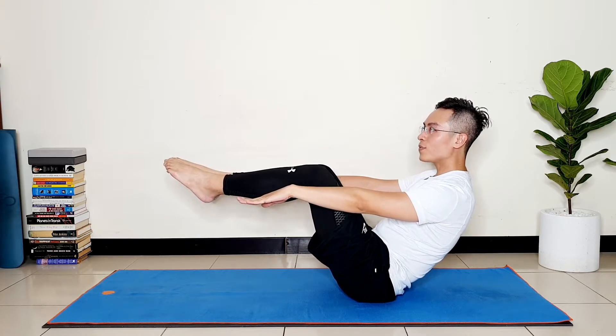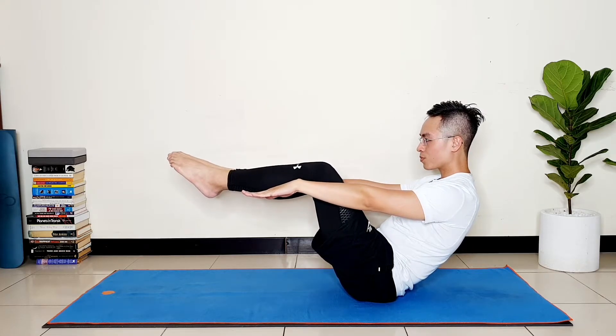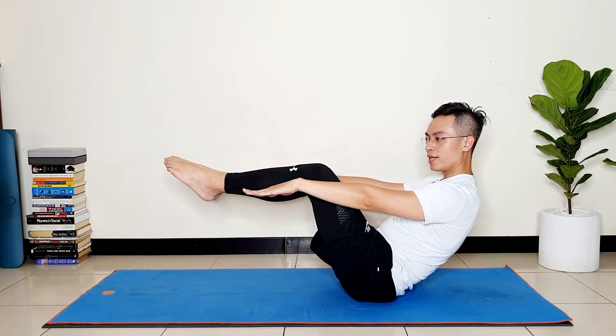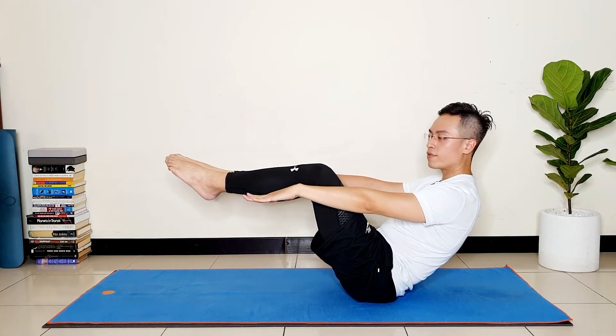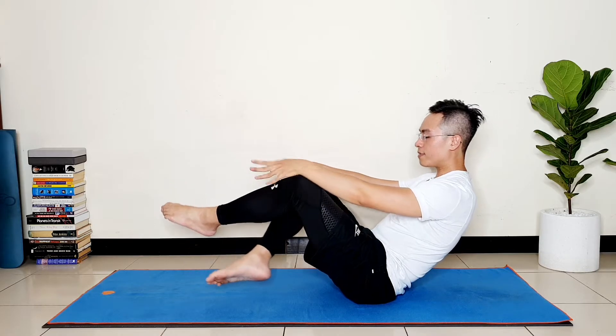A strong core will help you stabilize and strengthen the spine at the same time. Stay in this position for one, two, three — you can drop down whenever you want — four, and five. Very good.